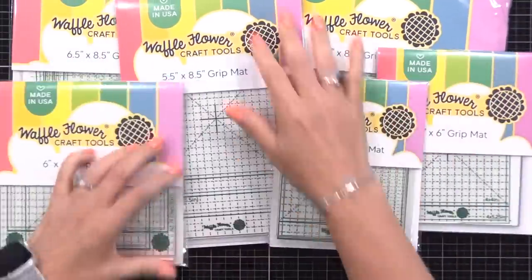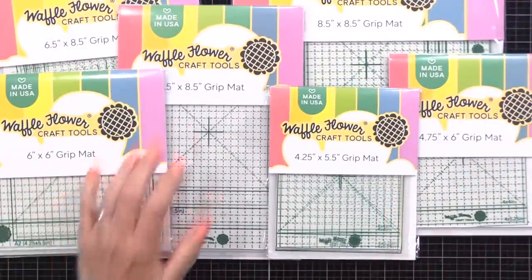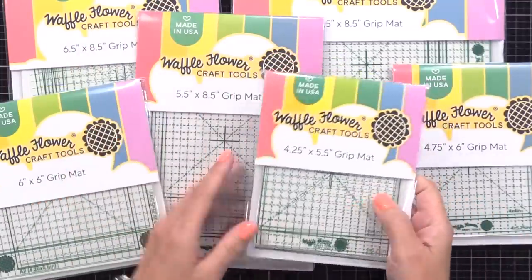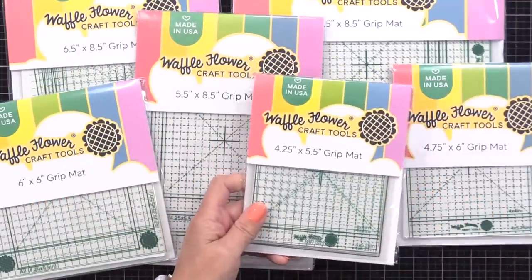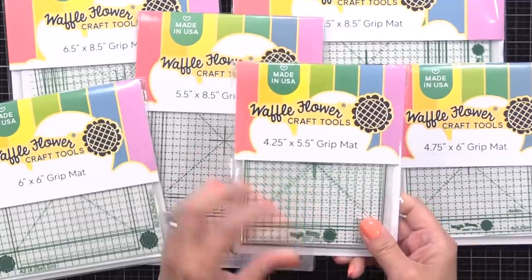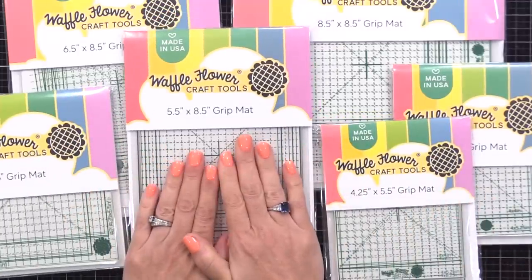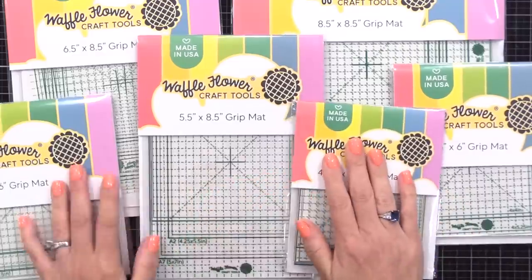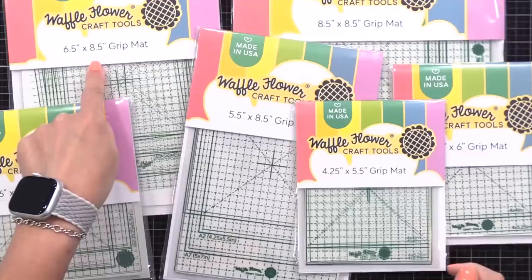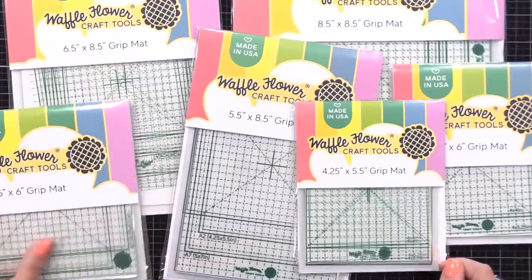These are made from photopolymer. If you've ever used a US-made clear stamp, you know that our clear stamps have a little bit of tackiness or stickiness to them. This is made from a giant piece of that same material — nice and smooth, so it's got natural stick to it. There's no adhesive on this. It's great for holding paper in place as you do different techniques. You can see all the different sizes here, and at the end I'll talk about what I would recommend if you want to invest in one of these.